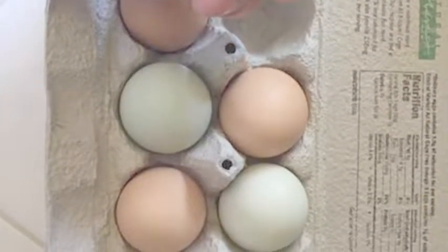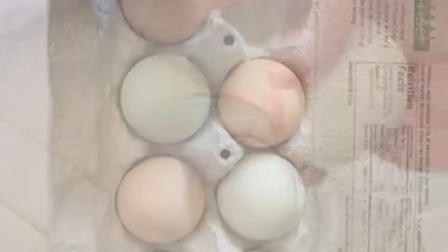Everyone knows that eggs come in different shapes, sizes, and colors, but your hen eggs should primarily be nice and hard — have a nice hard shell and crack open like this one here. See, that's a perfect crack.